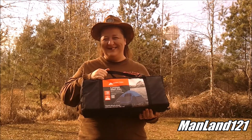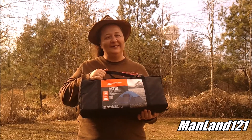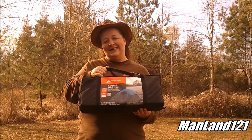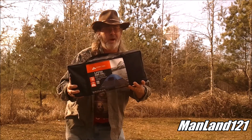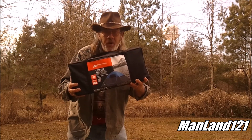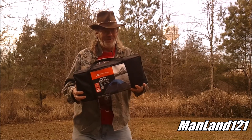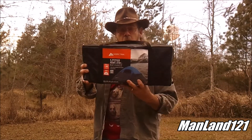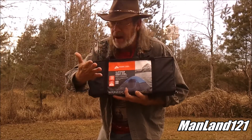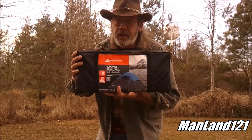To help me out with this product review, I've got my lovely assistant Mrs. Man Land doing the modeling today. We'll be reviewing the Walmart version of the Ozark Trail two-person dome tent, around 30 bucks from Walmart. This little puppy right here costs about 30 bucks and it happened to be just the right size and right weight. It's got a little piece of cardboard to make it look nice - I weighed it up and it weighs four pounds and fifteen ounces.